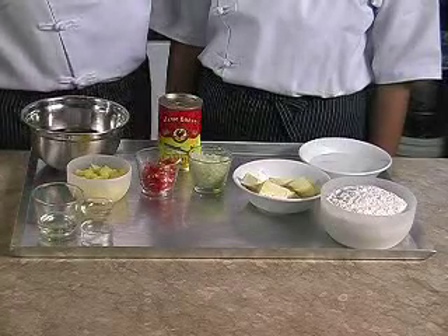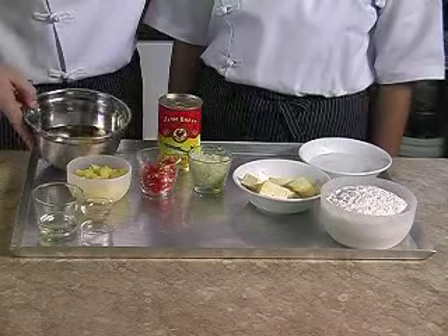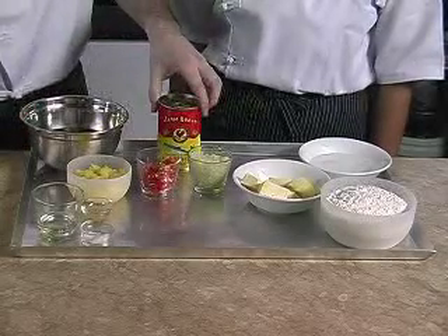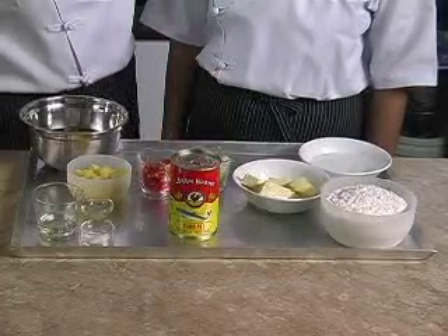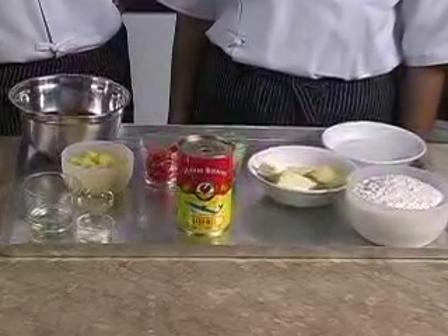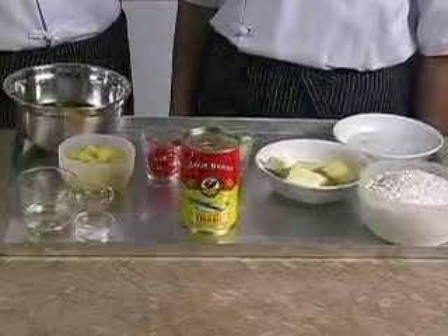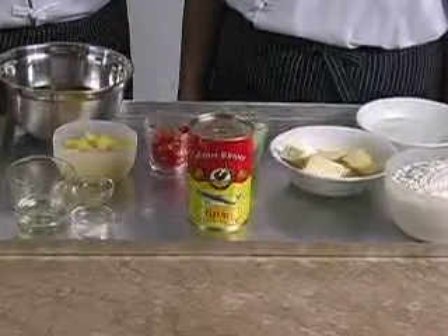Three potatoes diced and boiled, some lime juice, two tablespoons of oil, some salt to taste, some oil for deep frying, and one can of Ayambrand sardines in tomato sauce. We always use Ayambrand because the quality is trusted and there are no additional chemicals. Besides, the fish is packed with omega-3 and calcium.